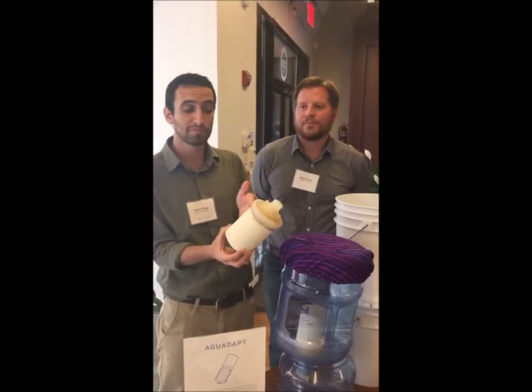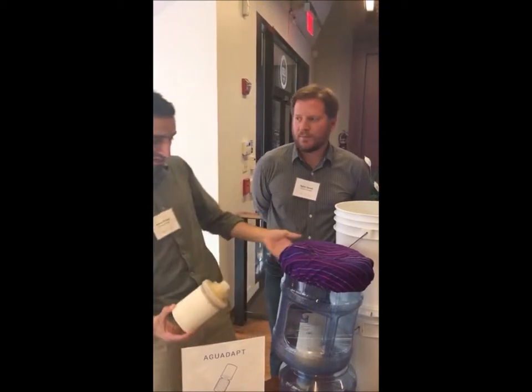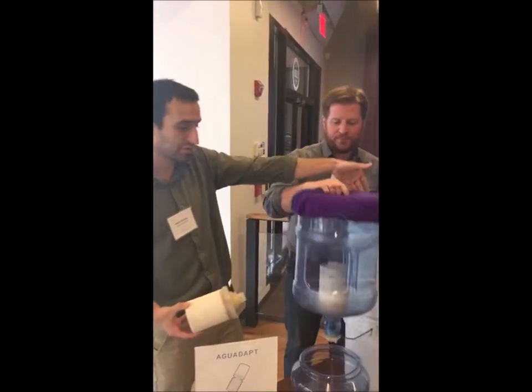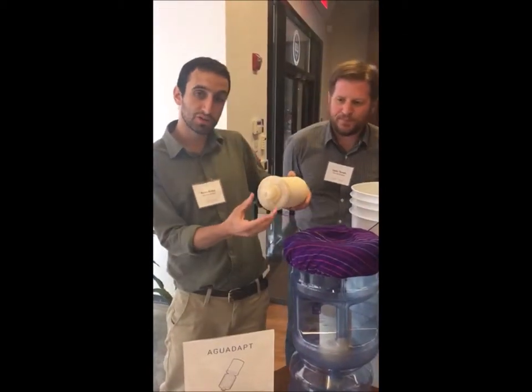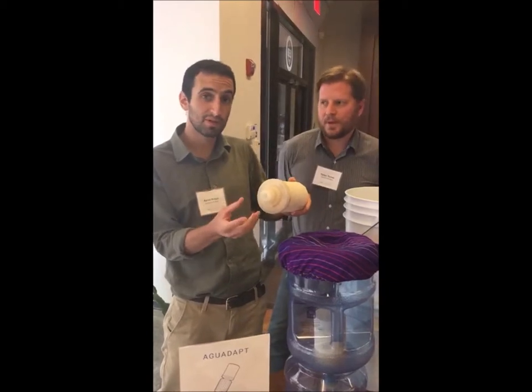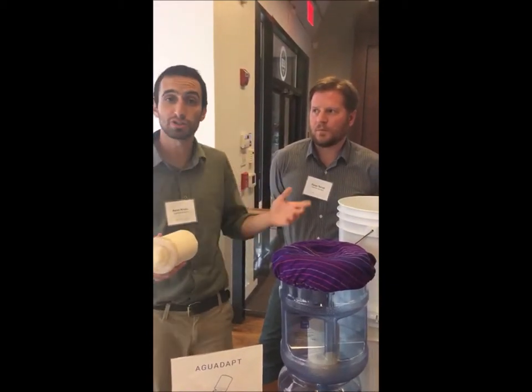It's a certified ceramic filter to remove pathogens connected to a universal adapter that lets Aguadapt be installed in any container like this garapon or this bucket. And then, thanks to its universal threading, other cartridges can be adapted to Aguadapt to remove specific chemical contaminants like fluoride or pesticides or arsenic or lead.